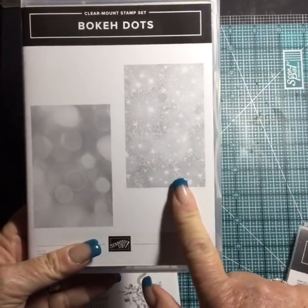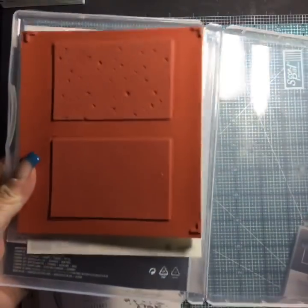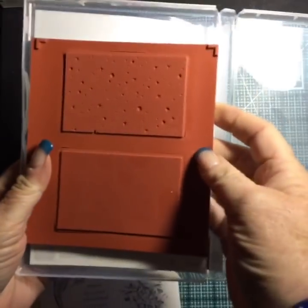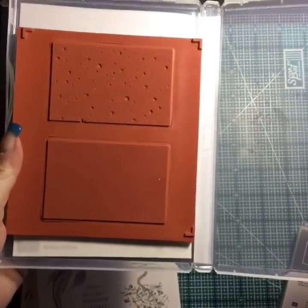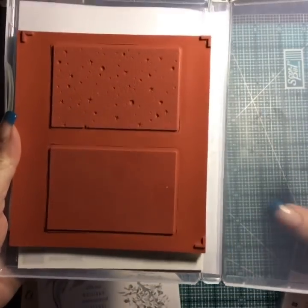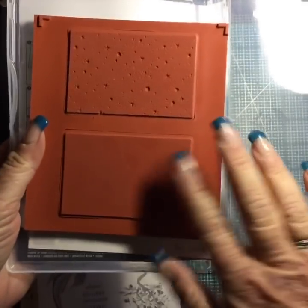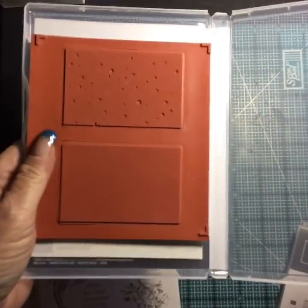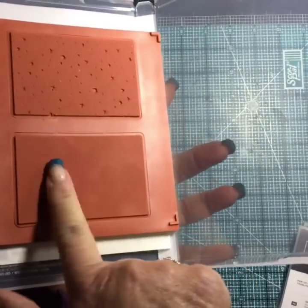I had to get Bokeh Dots — I can't wait to try it. My first thought when I opened it was that I would have liked it to be a full background stamp of each one just to get that look over the whole thing, but it'll be great on little pieces too. I can't wait to try it — it's like that new stamping process. I'll stamp those up and show you soon.